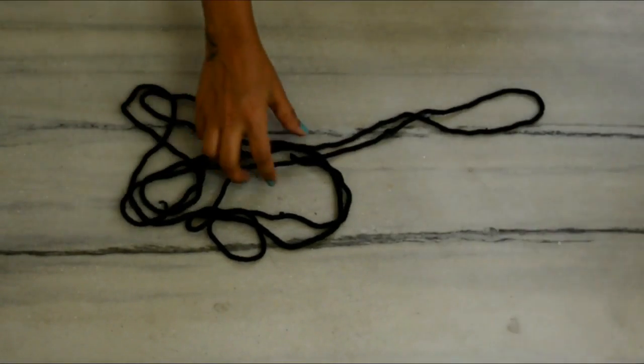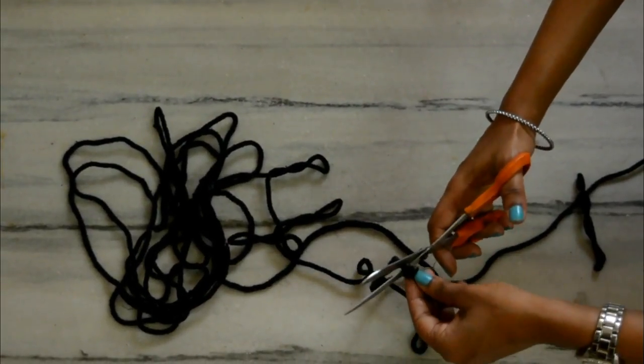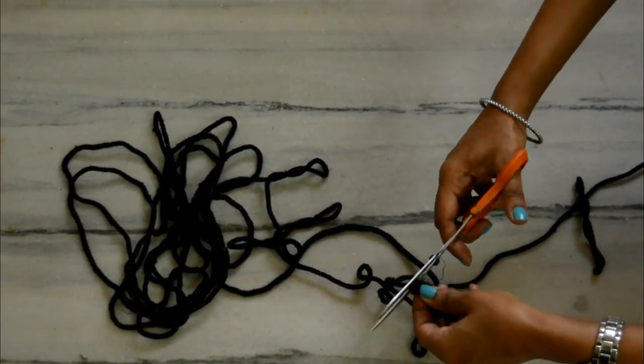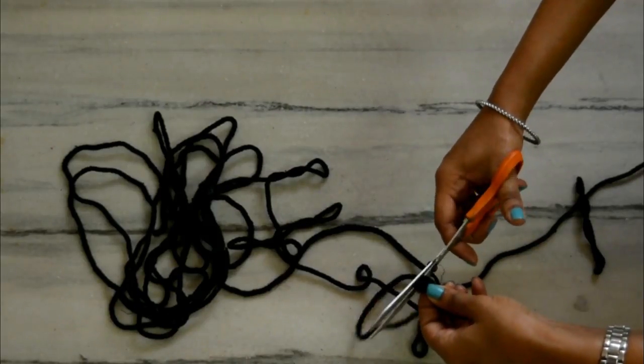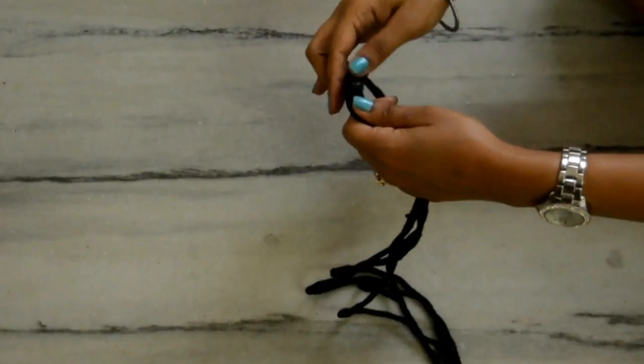Now let's take rope and measure it. Make sure it is a little more than double the height of the shelves and then cut it. We would need two such rope strings. Now take both the rope strings together and make a knot like this at the center.